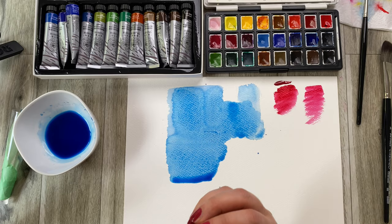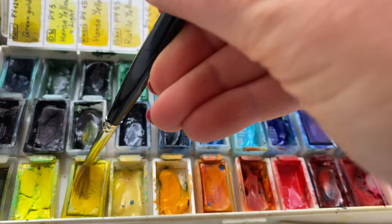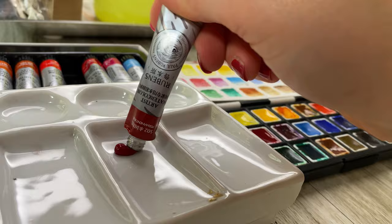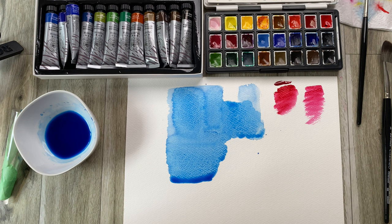Now we come to another point, which is quite important, especially for those of you who are quite OCD, shall we put it like that. If you are working with pans, you will see that they are constantly getting muddied up because you mix colors — you pick up a color on the brush that has another color and you cross-contaminate them. When you are working with a tube, you usually use a palette and squeeze a little bit out, giving you very pure, clean color. That's another point which for some people is more valuable than others.